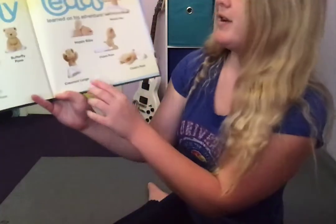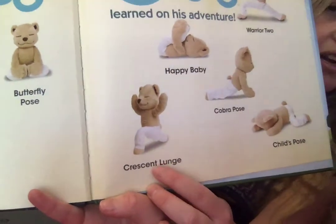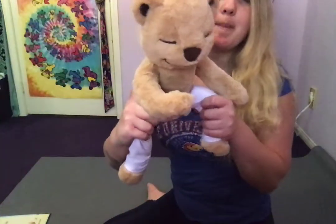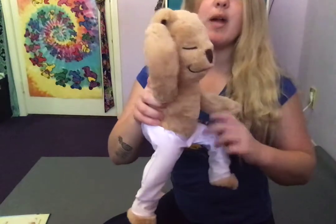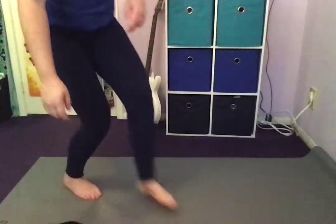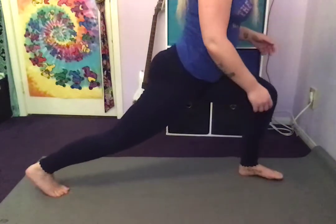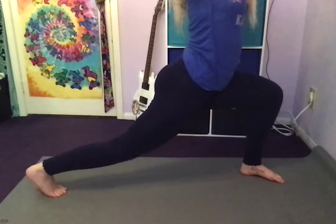Next we are going to do the Crescent Lunge — we're gonna lunge forward. MediTeddy has one foot front and one foot back, and he rises up with his arms while facing forward. That's his Crescent Lunge. So here's what I'm gonna do: one foot forward, one foot back, arms up. Great job my friends.